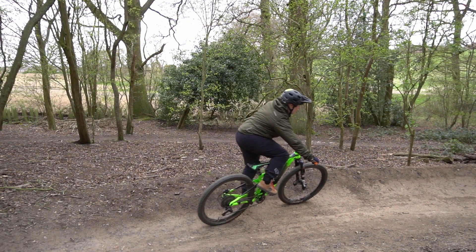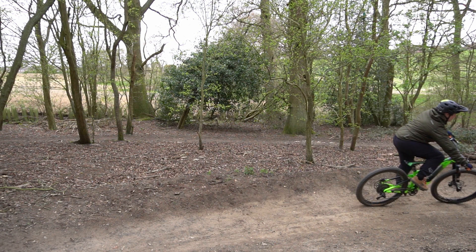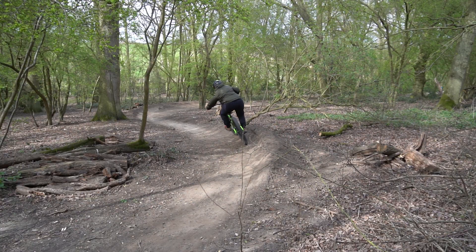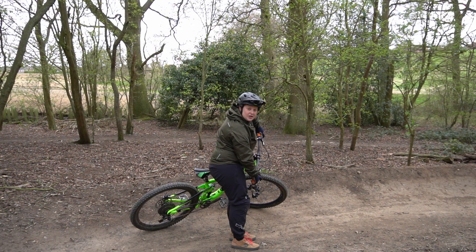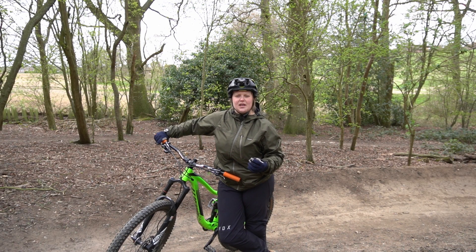You want to lean your bike towards the inside of the berm, and then take your hips and push them to the outside of the bike. At the same time, you want to keep your outside elbow pointing towards the sky, nice and bent, and this inside elbow you're going to straighten.